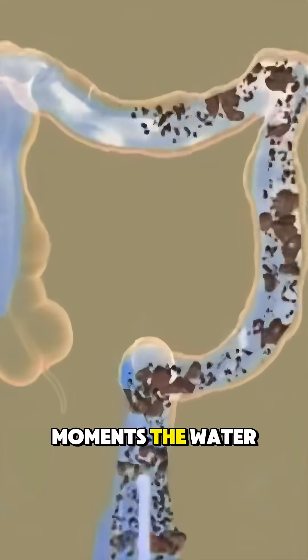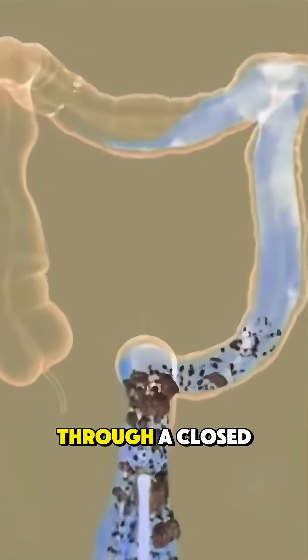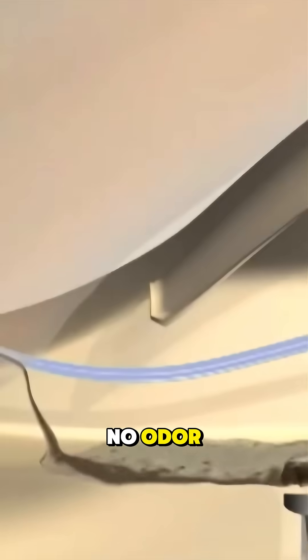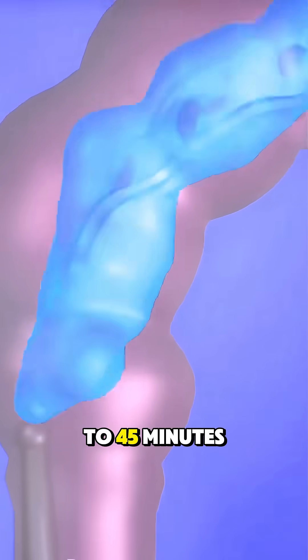After a few moments, the water and the loosened waste is naturally expelled through a closed system, ensuring cleanliness and no odour. This process is repeated several times during a session lasting about 30 to 45 minutes.